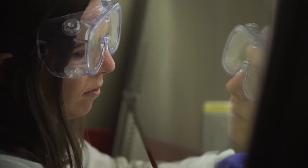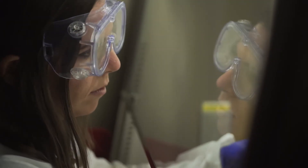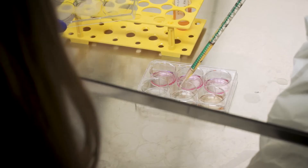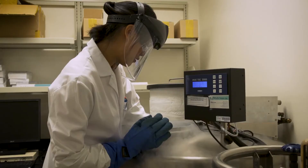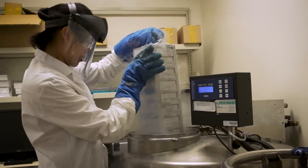Vascularization, or blood vessels inside the organoid, also offer the opportunity to study blood vessels, disease, the human blood-brain barrier, stroke, or aneurysms.